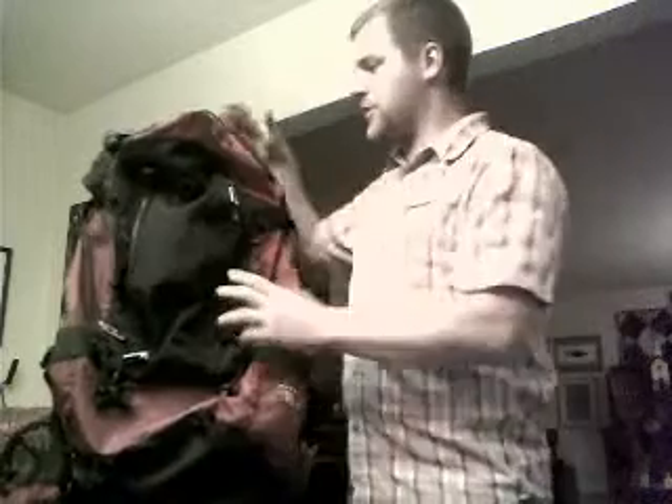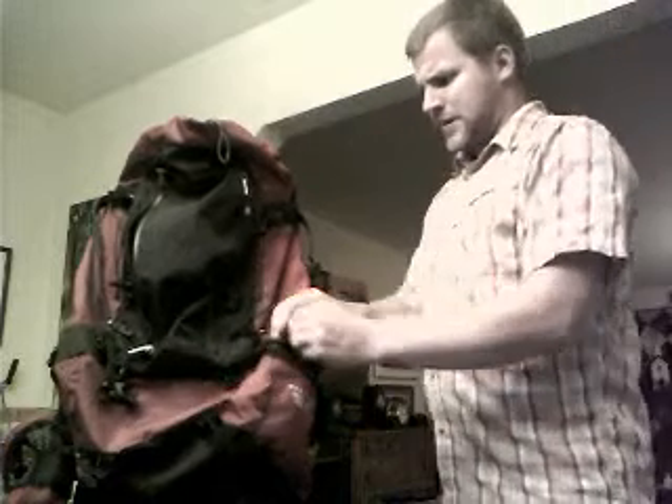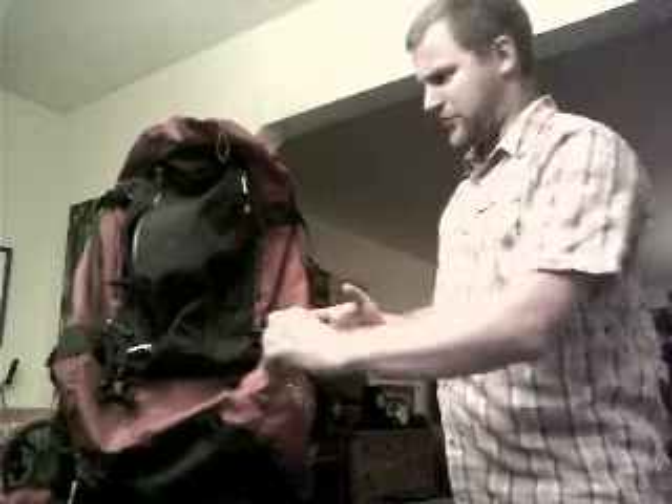Getting back into the features, it's got a roll top and a hydration bladder pocket — pretty standard stuff. The most important stuff about this backpack isn't really the feature set of the pack itself, it's the feature set of the harness system. That's kind of what you're paying for when you're paying for this bag. It's amazing — it's just got features out the wazoo as far as things that you could attach to it.